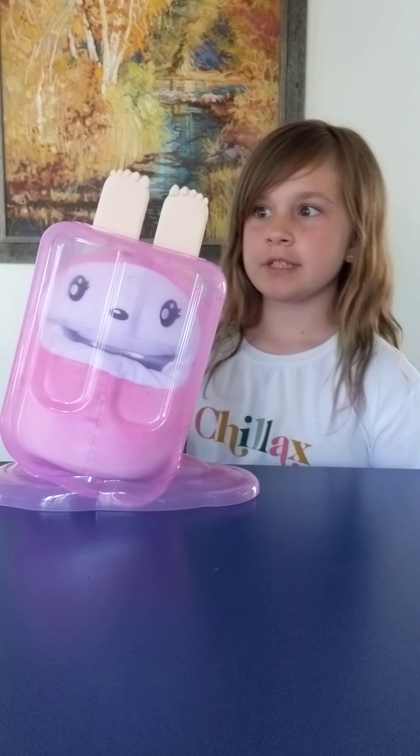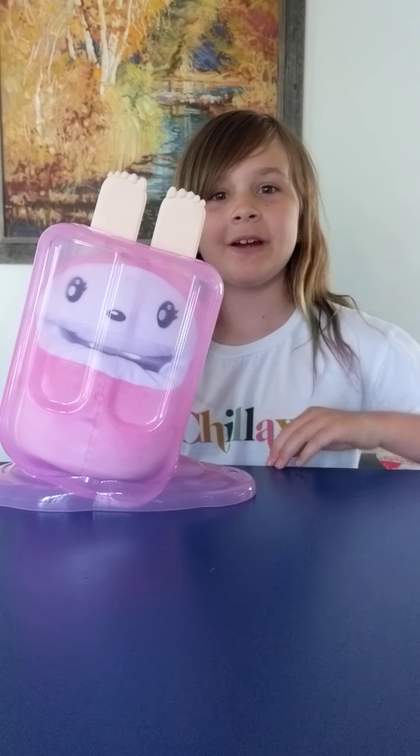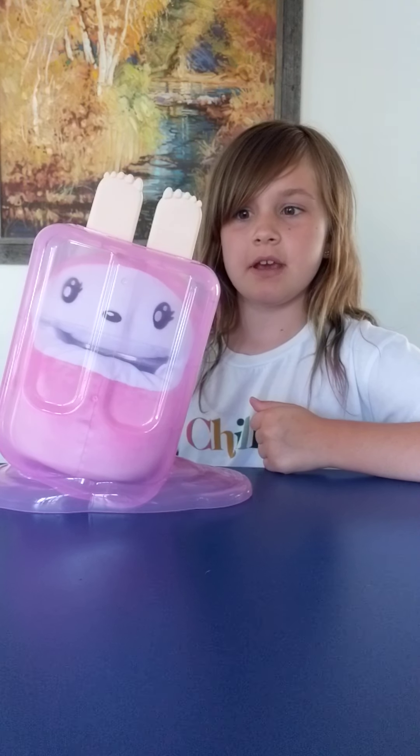Hey guys, today on $10 Team we're going to be doing a giant Popsicle. If you guys didn't know me, I'm Sierra, I'm 8 years old. Make sure to like and subscribe, and let's get to the video.